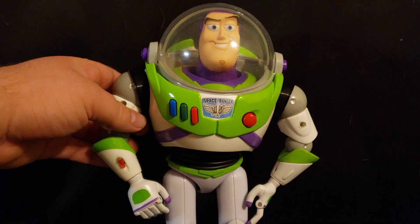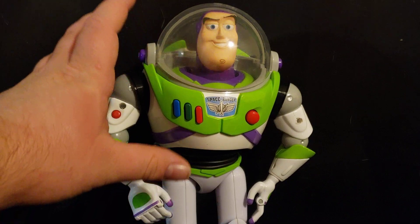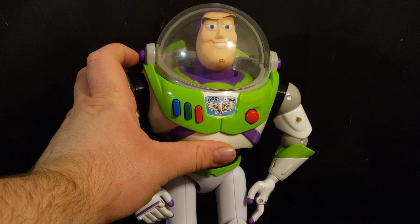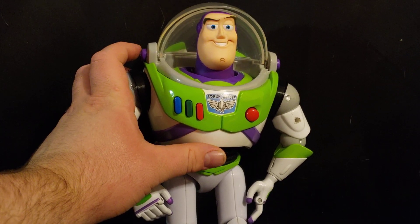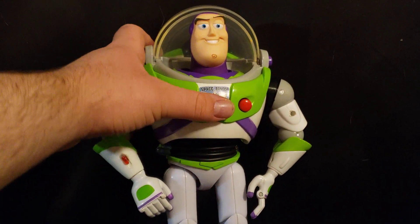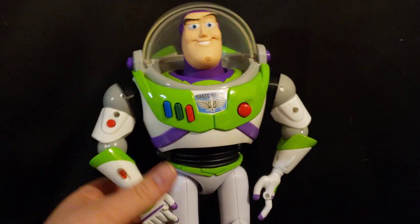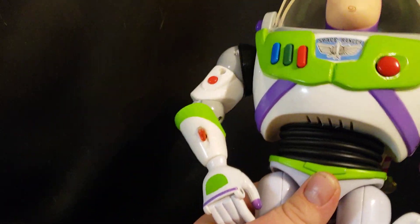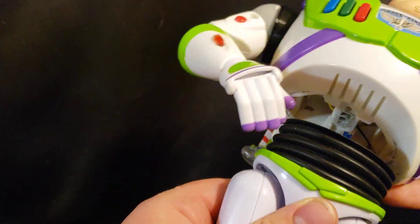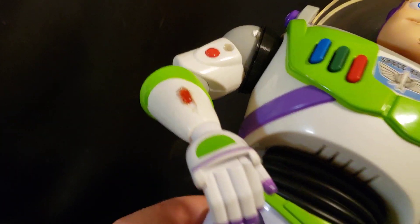It has everything that the Buzz Lightyear can do in the movie, except the helmet can't retract all the way into the head, but it can retract. It can do the whoosh thing. It has the weight and the rubber waist from the Signature Collection Buzz. He can turn his waist — it does just pop off; I connect it with a bionicle joint which I need to replace with something stronger — but it can do the waist articulation.